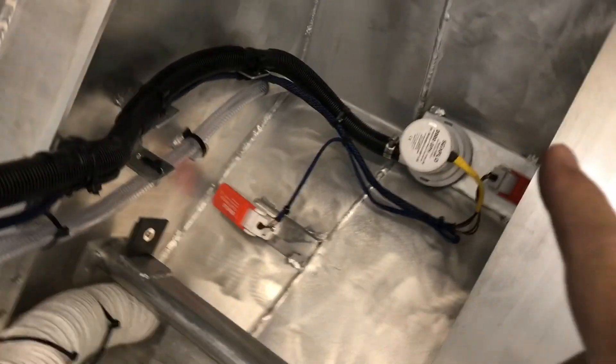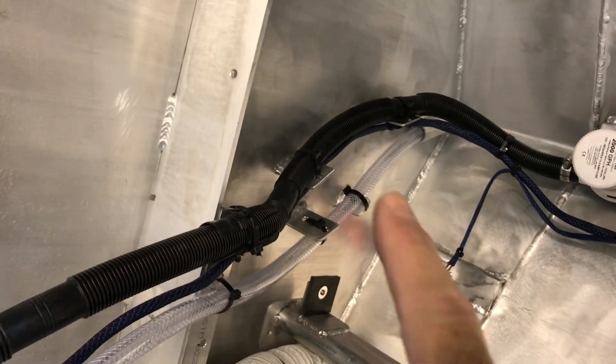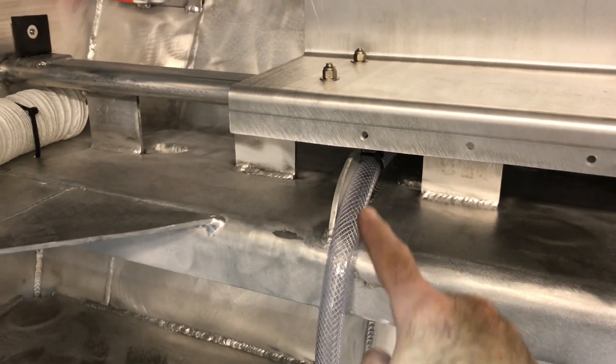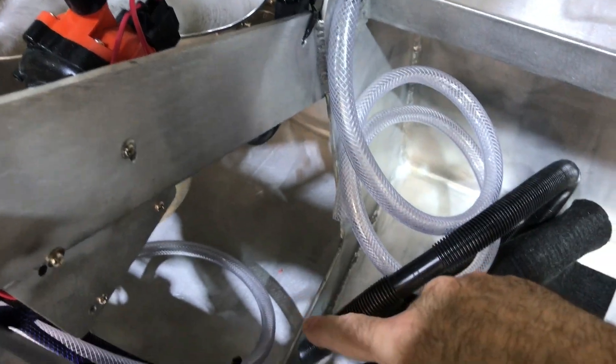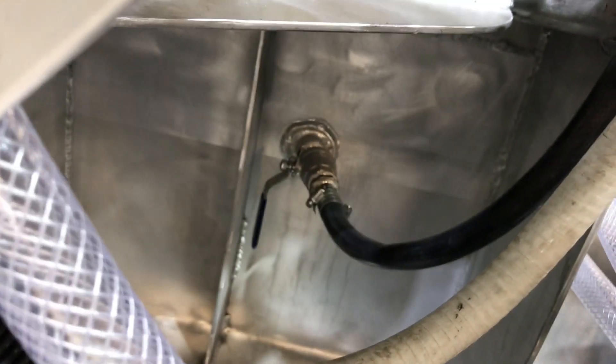I have a bilge automatic auto switch and a high water alarm. That's the vacuum low point suck out. There's another one that sticks down to the very bottom. They'll come out through a through-hole on the side where I can just suck out all the water in the low area. My raw water intake is hooked up to my pump.